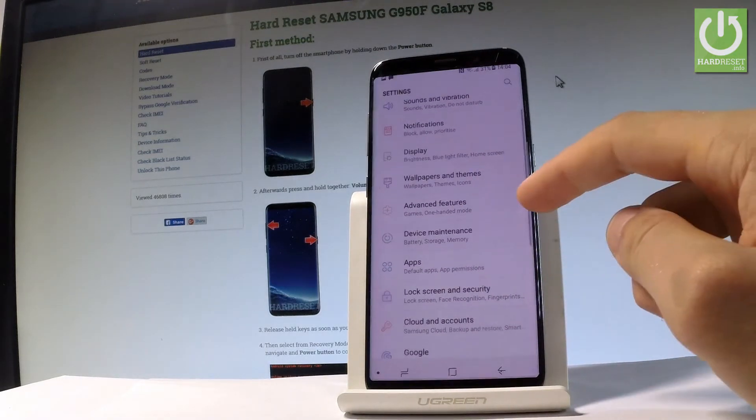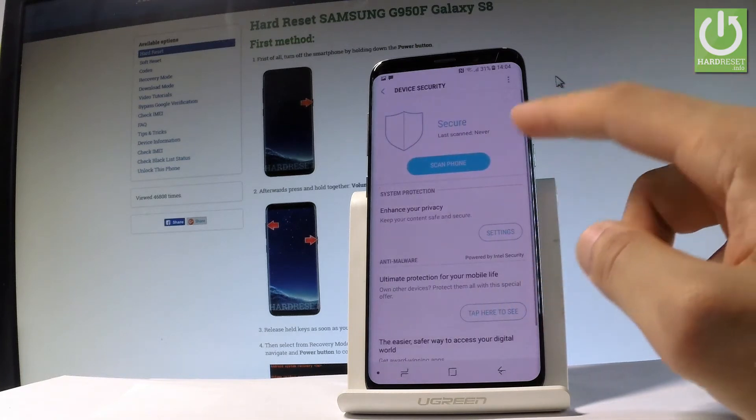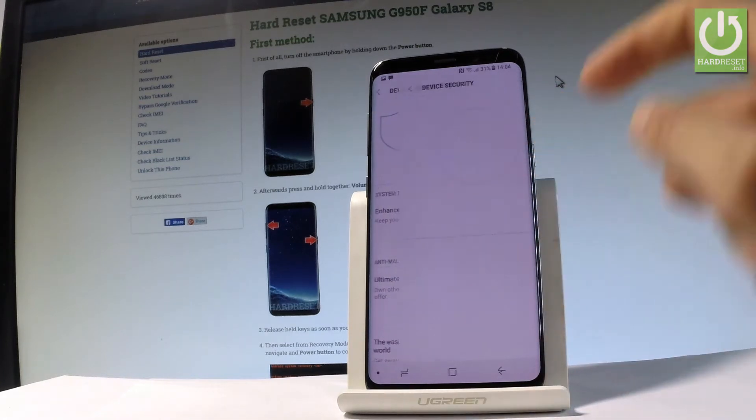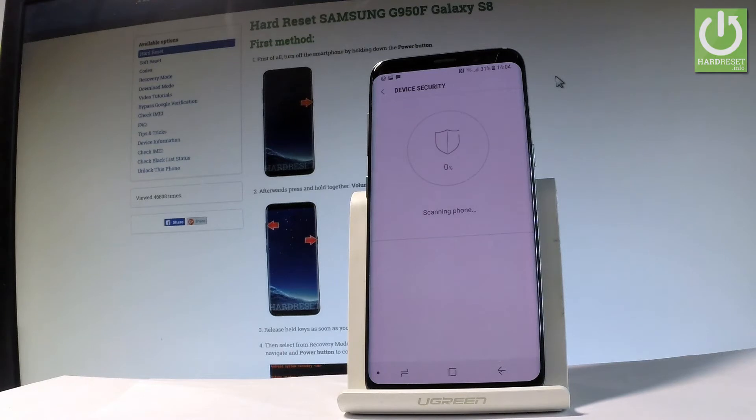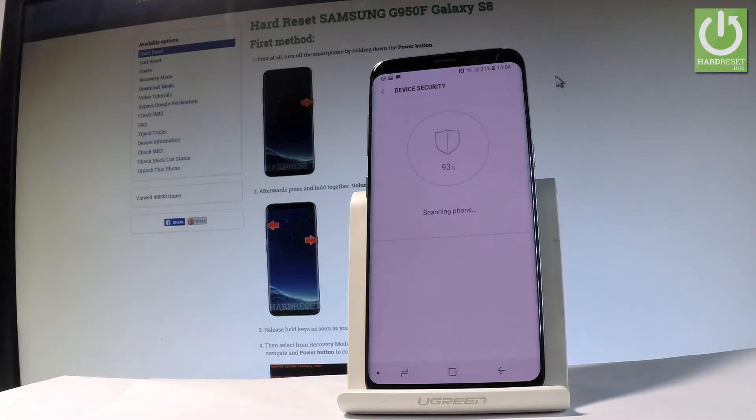Scroll down and choose Device Maintenance, then choose Device Security. Here you can scan your phone — tap Scan Phone. The device is now scanning itself, so let's wait a few seconds while the Samsung Galaxy S8 looks for any risks and dangers.